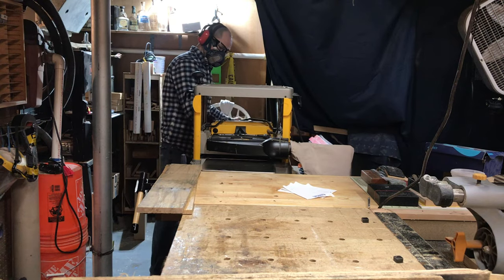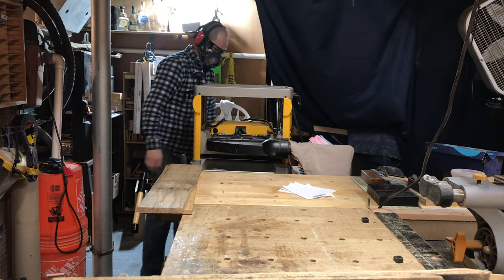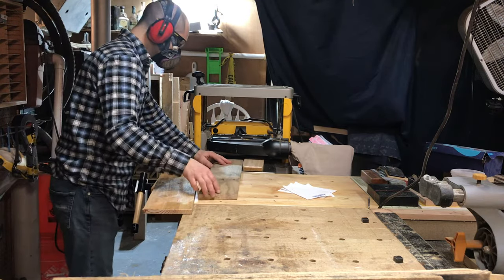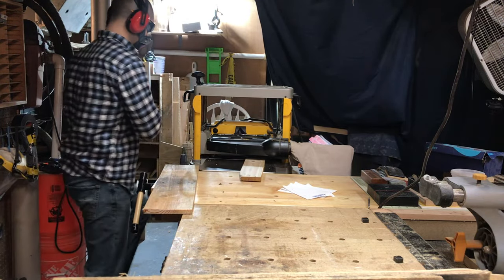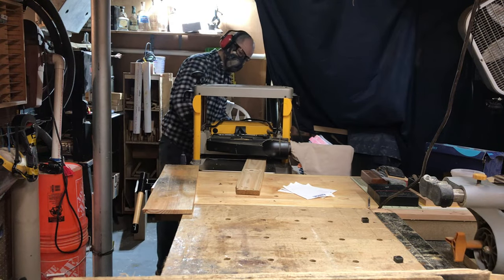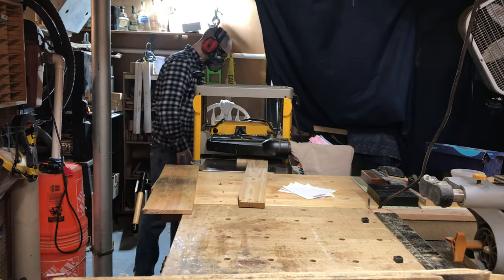I'm going to be running these boards through the planer even though I'm going for a rustic look on these serving trays. By running them through the planer it's going to clean up a lot of the mess on top of these old pallet boards and also, more importantly, give them a nice uniform thickness which will make them easier to work with.